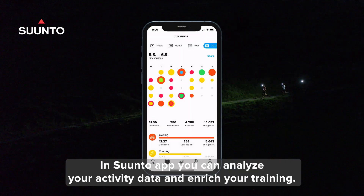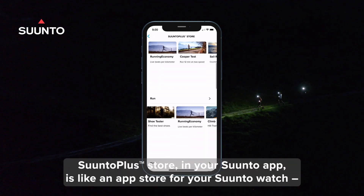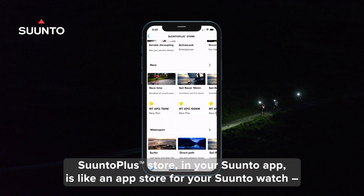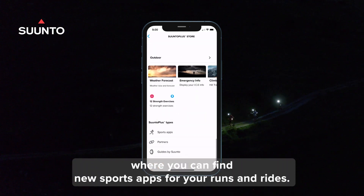In the Suunto app, you can analyze your activity data and enrich your training. Suunto Plus Store in your Suunto app is like an app store for your Suunto watch, where you can find new sports apps for your runs and rides.